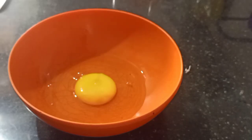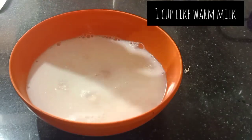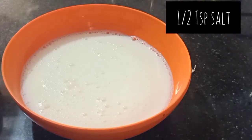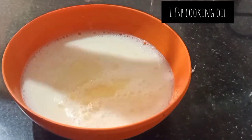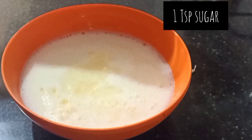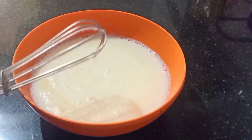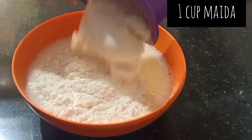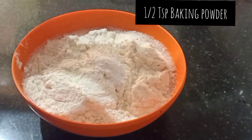I am going to make a pancake batter. I am going to add one egg, then 1 cup of lukewarm milk — it is a little warm. Now I am going to take 1 and a half teaspoon of salt, 1 teaspoon of cooking oil, 1 teaspoon of sugar, and 1 and a half teaspoon of baking powder.